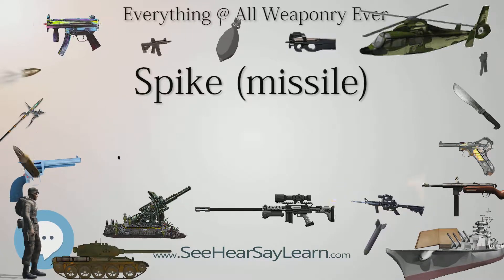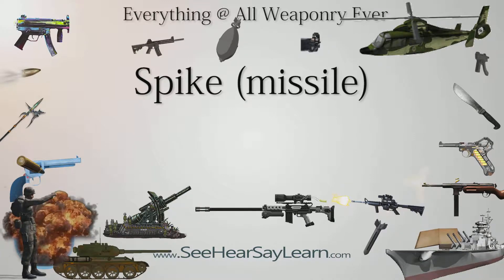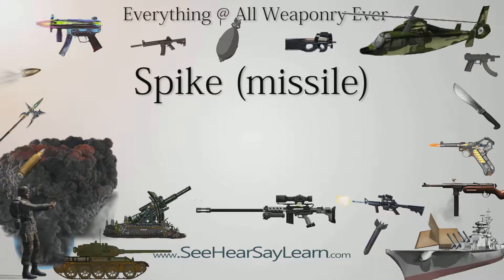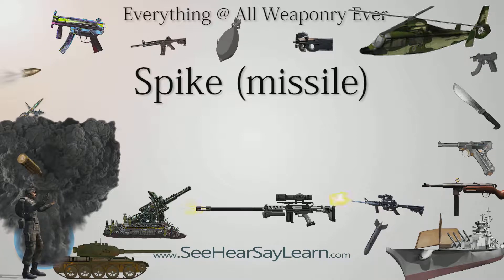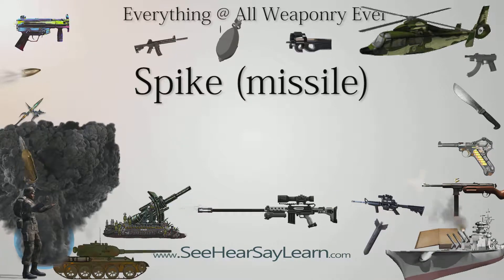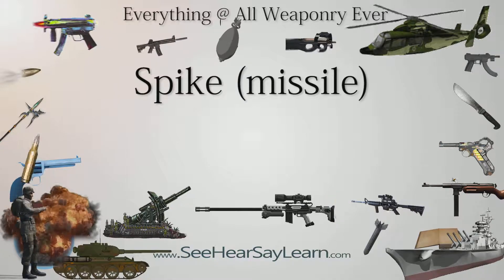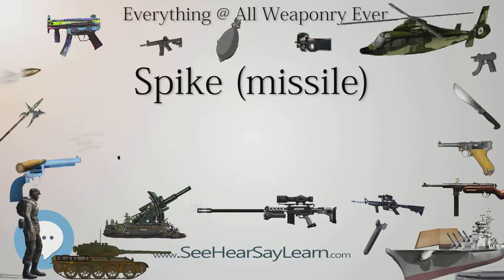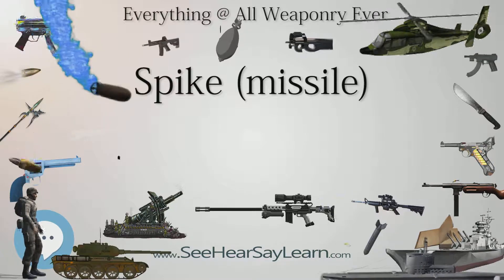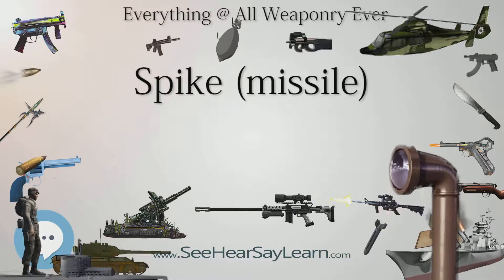Finland has a total of 700 missiles — 300 Spike MR and 400 Spike ER — with 100 MR launchers plus an option for 70 more, and 18 ER launchers for coastal anti-ship use, as well as additional Spike LR missiles in a newer purchase.